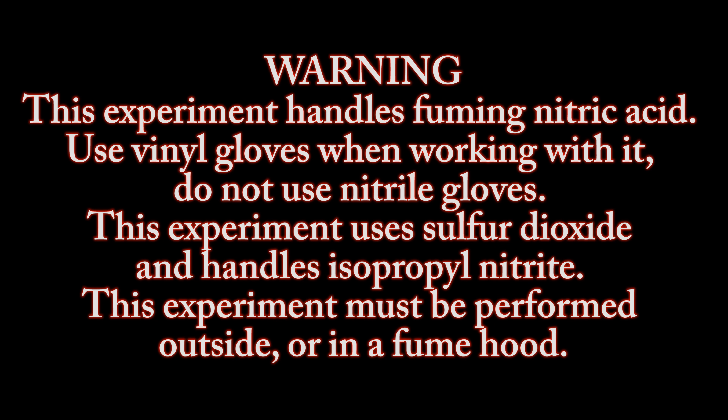Warning: this experiment handles fuming nitric acid. Use vinyl gloves when working with it — do not use nitrile gloves. This experiment also uses sulfur dioxide and handles isopropyl nitrite. This experiment must be performed outside or in a fume hood.